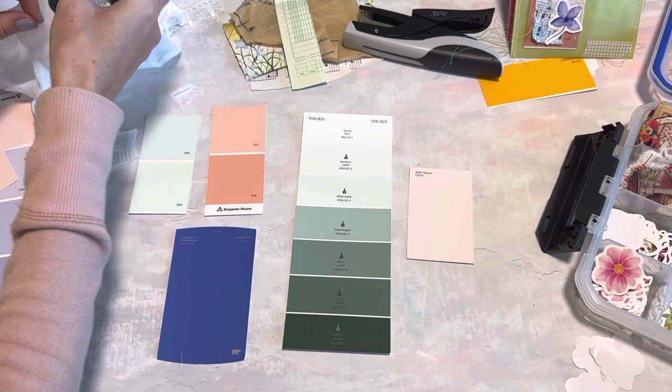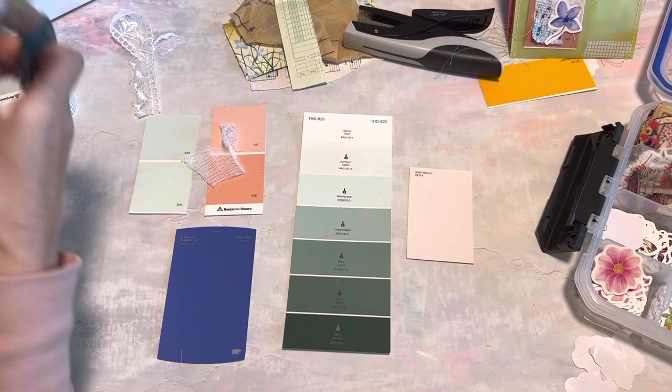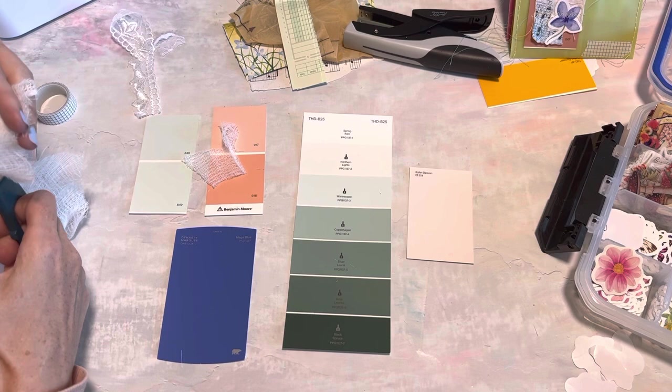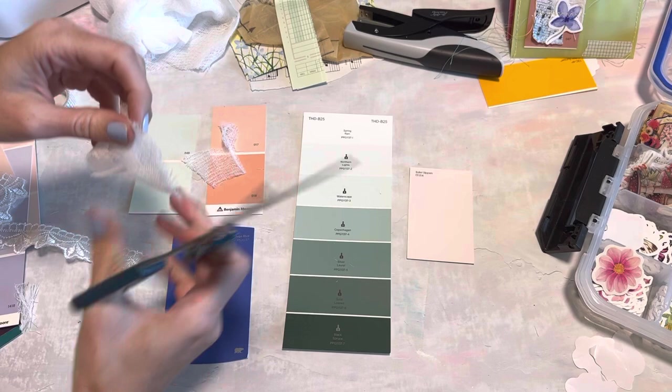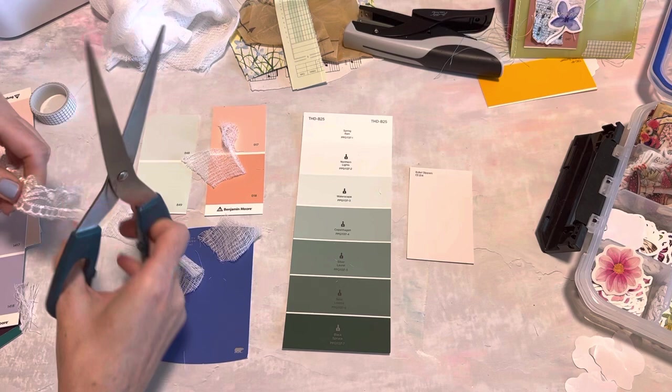I want to use some cheesecloth - I always forget that word. I'm going to start by cutting up a few pieces, but you can do this same idea if you have maybe some fabric; you only need a very small piece. I also have some lace here so we can use some of that as well. I don't want these pieces to fully cover my paint swatch - I just want it to kind of be in the background a bit.